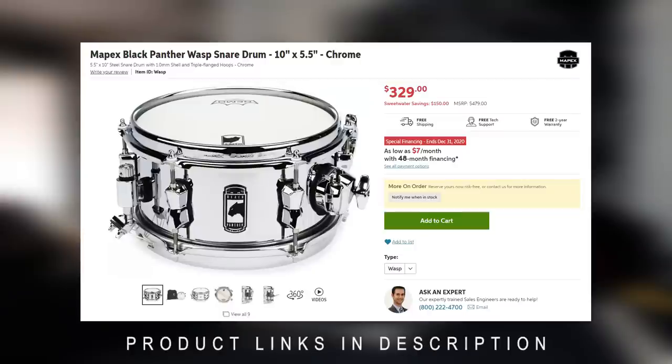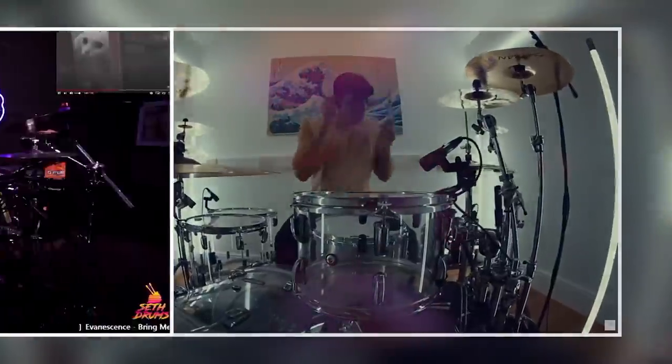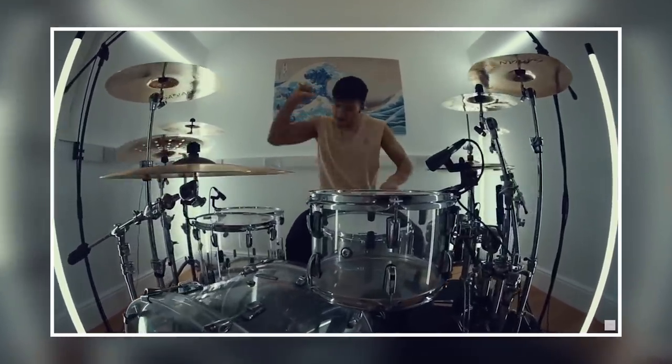When it came down to the decision, there were two snares I was looking at: this one — the Mapex Wasp — and the Chad Smith signature series acrylic snare. I loved both concepts, but I was honestly a little more interested in the Chad Smith snare because its dimensions were closer to a traditional snare — I think it was a 12 inch — so I could have used it as a main snare in future covers as well. I've been admiring a lot of acrylic kits lately: Tobines on YouTube plays the Pearl acrylic kit, Seth Drums — a Twitch streamer who streams primarily drum content — also plays a Pearl acrylic kit, and I saw that Dan Searle from Architects is now on an acrylic kit.